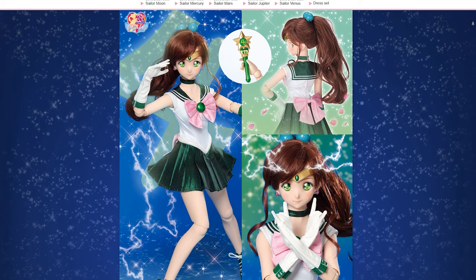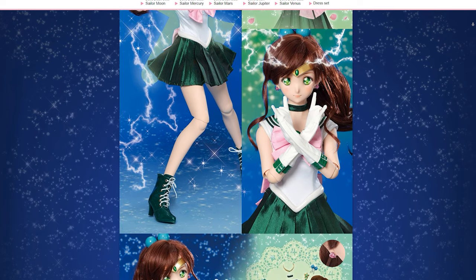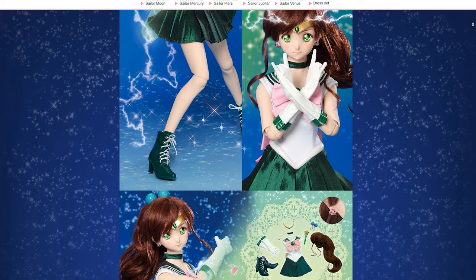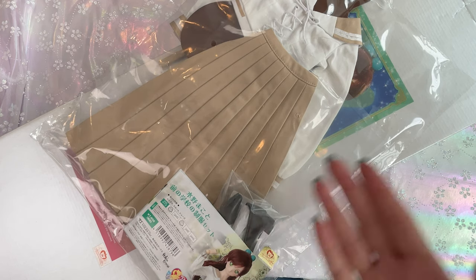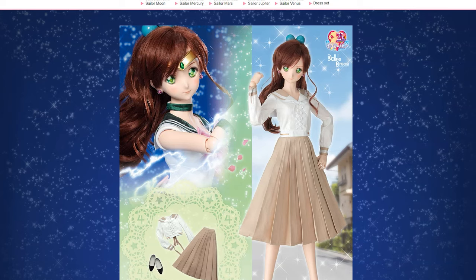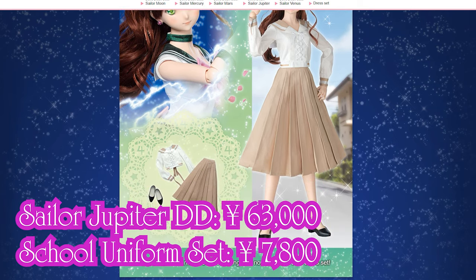This is the Sailor Jupiter box. She costs 63,000 yen, which is about $600 USD plus shipping. She also has a school uniform, which you had to purchase separately. The school uniform was 7,800 yen, so about 70 bucks USD.